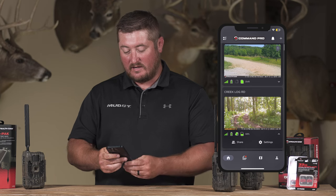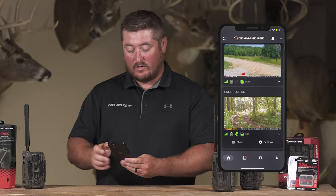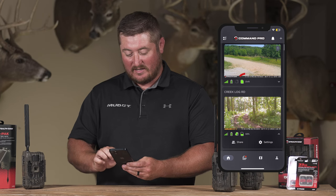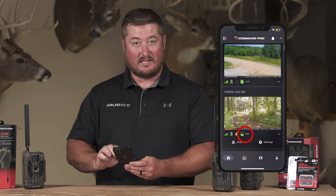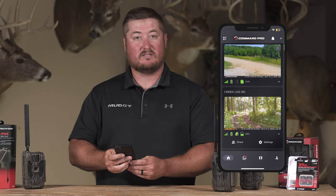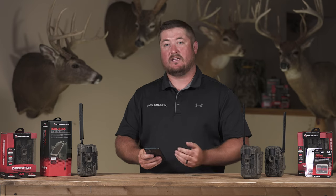As you can see here, I've got two cameras — one is on DVR mode and it says it right there, showing the little SD card icon. The other one is not on DVR mode and shows 68% full, meaning the SD card is 68% full.